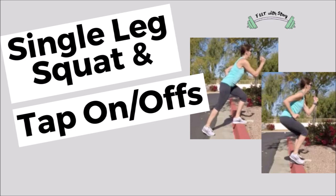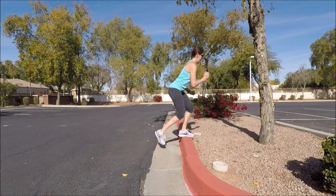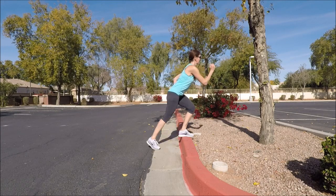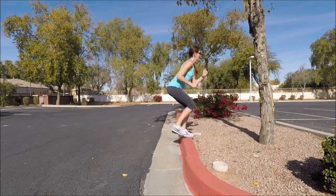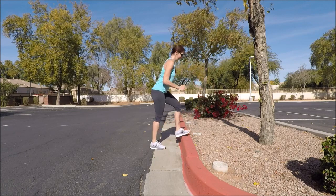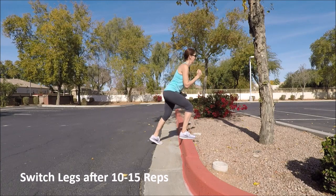Go back to putting your right foot on the curb facing the curb, putting your left foot behind you with toe to the floor. Sink down into those legs like a squat. Take that toe and tap it on and off, on and off, driving those arms — tapping on and off 10 to 15 times. Once you're done, step off, switch the foot that's planted on the curb, and do the same thing on the other side. Again, this can be done on the ground if you prefer.